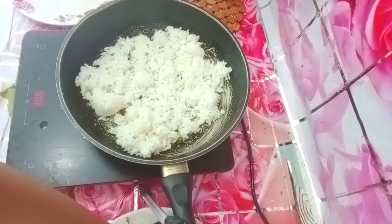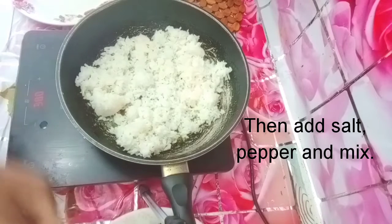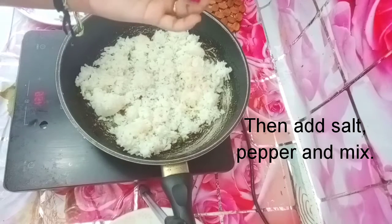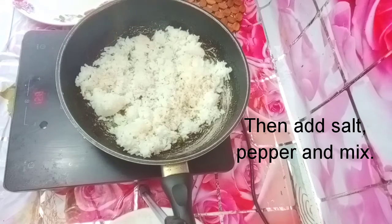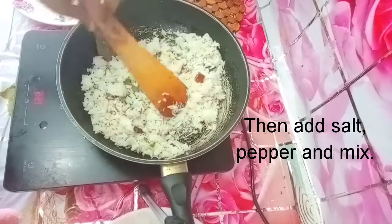I will add 1 tbsp of pepper. I will add a little bit of pepper and a little bit of jeera rice.